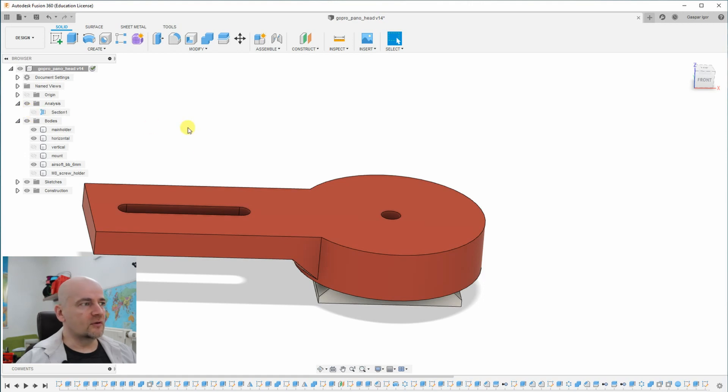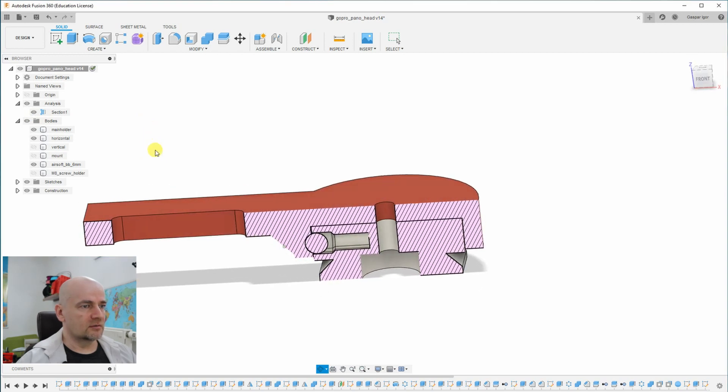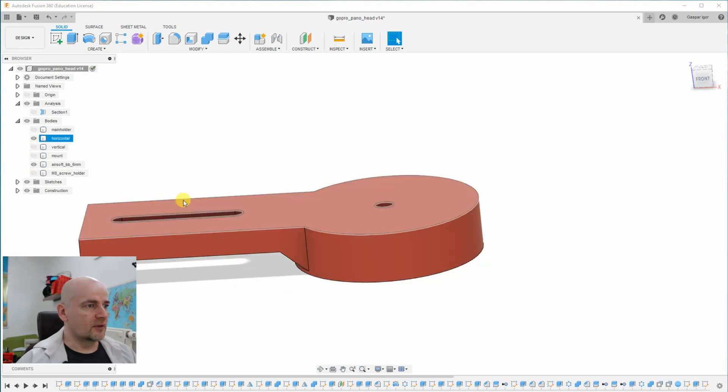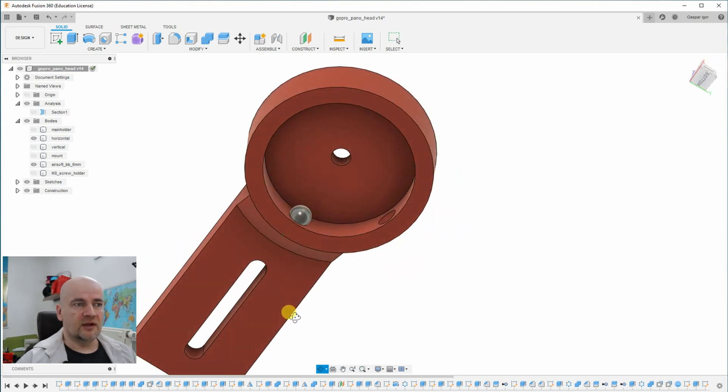There will be an airsoft BB which is exactly 6 millimeters. On top of this goes the horizontal holder — you can see it in cross section. There is a 0.1 millimeter gap between them. What is interesting here is that we have 5 holes, which are 5 stops in the rotation.